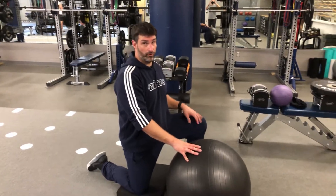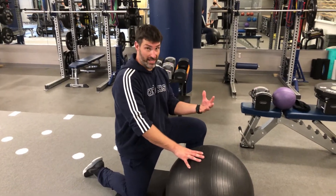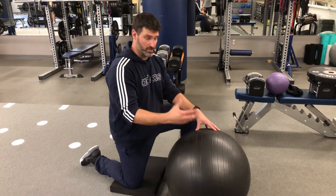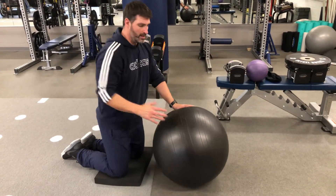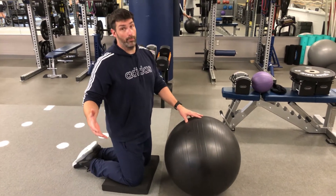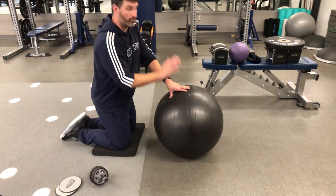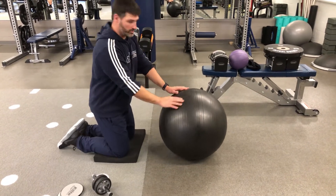Progressions to the general front plank, which is just a stable exercise where you're not moving, is going to be a dynamic front plank position. The first thing I'm going to show you is really a variation of an ab roller. Normally we'd use the roller, but this is pretty tough, so we're going to start off with an elevated position using the stability ball.